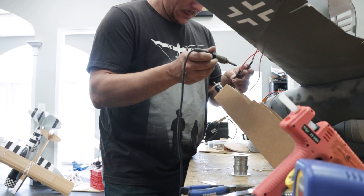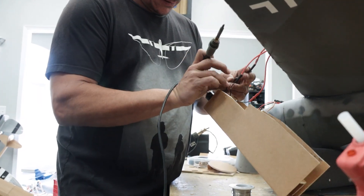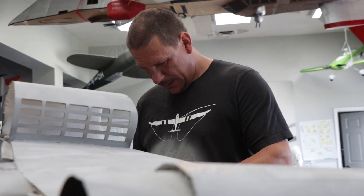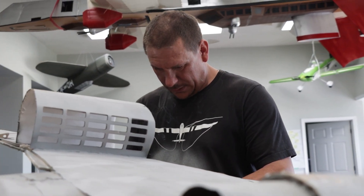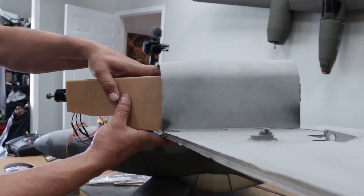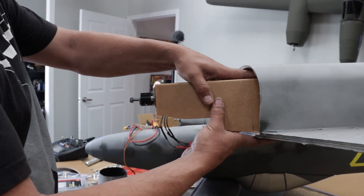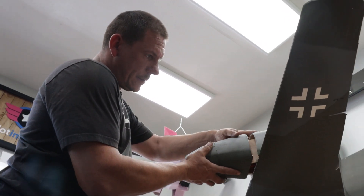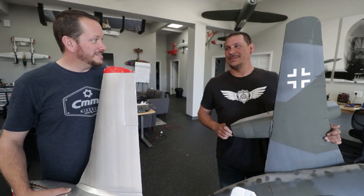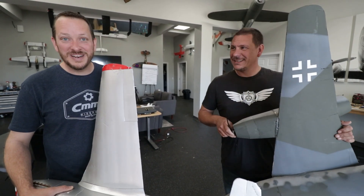All right, we are all set. One thing before you ever fly FPV that you want to do is you want to get some time flying line of sight. This is mostly for me and also Dave. You want to feel how the plane feels. You want to learn to glide, learn the stall speed — all those things before you put FPV on it. That way when you're under the goggles, you definitely know how the plane is going to behave. So we're going to take this out, go ahead and fly it.